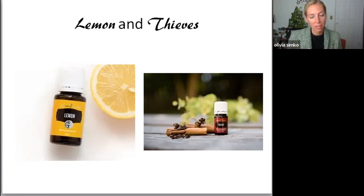It's so good for helping antioxidants in your body and giving your body glutathione, which is great for your liver and detox, all those things. It's also great for cleaning. Anything sticky on any surface, lemon will take it right off.